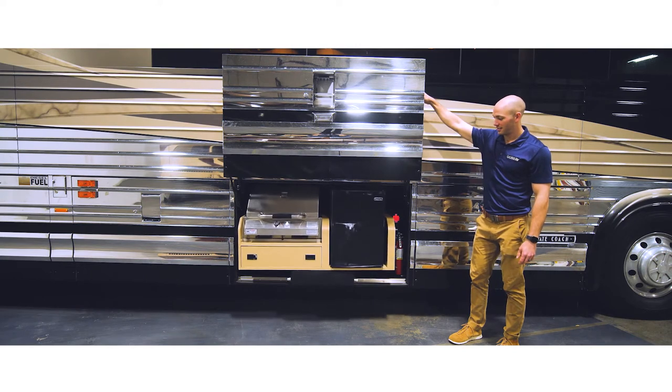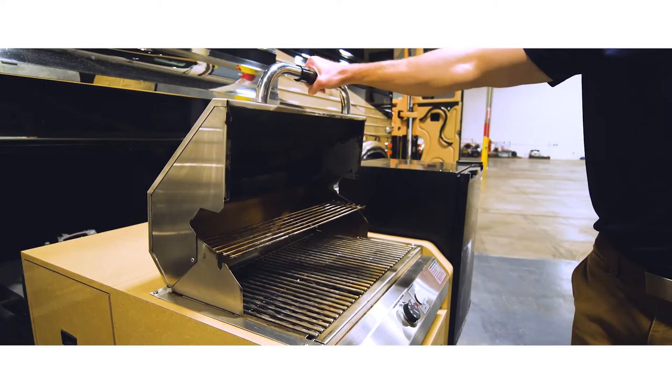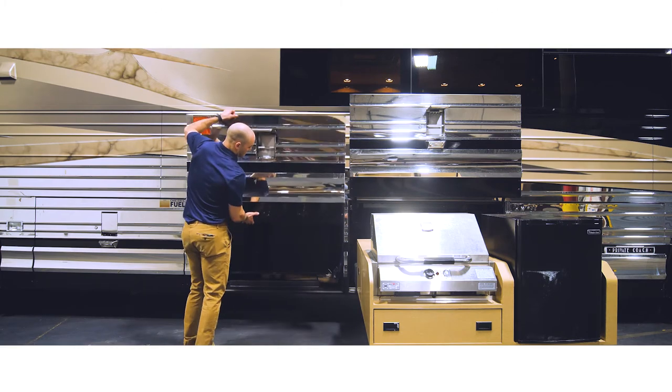Press and hold the button until the grill is fully extended. Once the grill is fully extended, you're ready to get cooking. While you're cooking up a delicious meal, turn on the outdoor TV to enjoy your favorite shows and games.